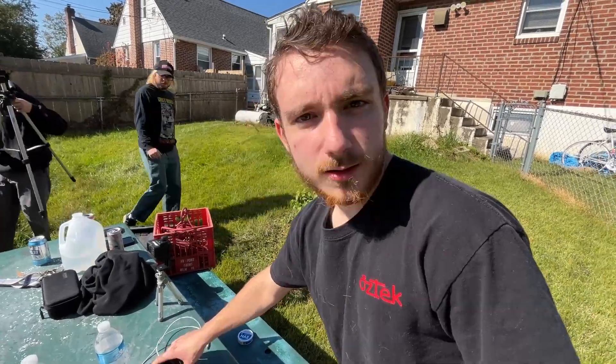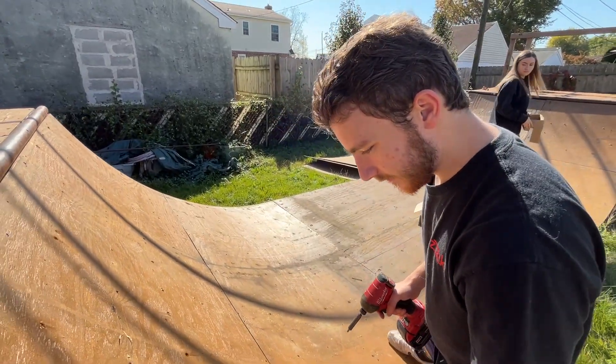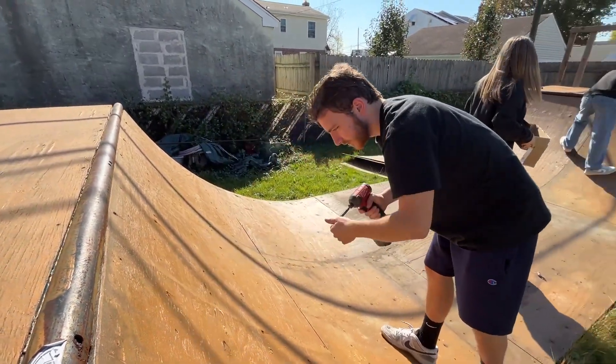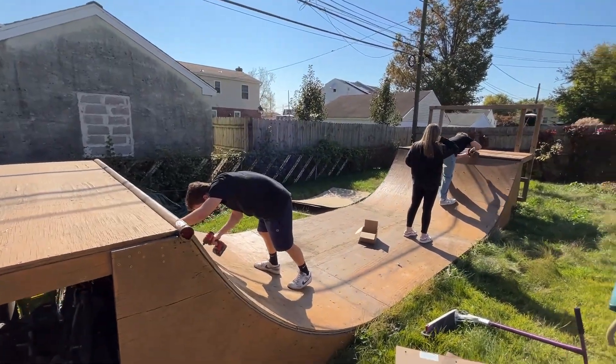Sam, you need a tripod? I got a skateboard. You ready to put this thing in the shop? How long you had this thing? You built it during COVID? Yep, April. Yeah, Sam and his dad built this thing during COVID 2020. He came and rode it a couple times and now it's gonna live on in the shop.